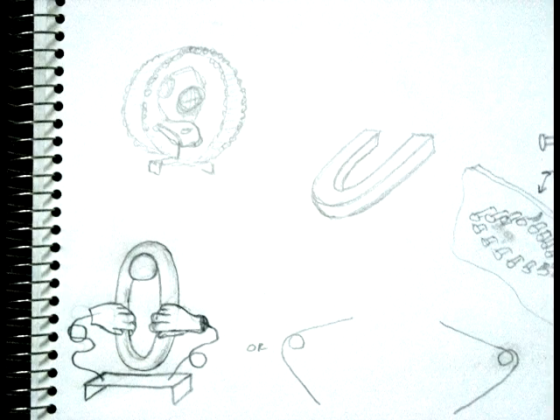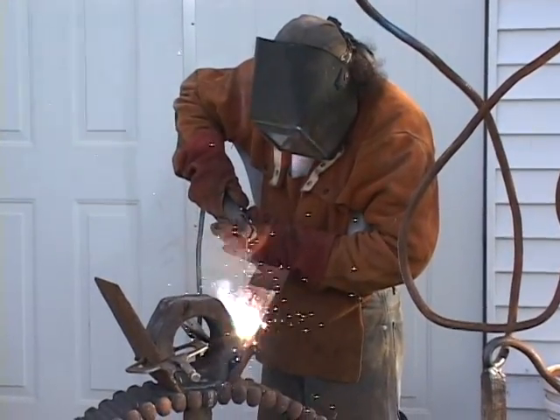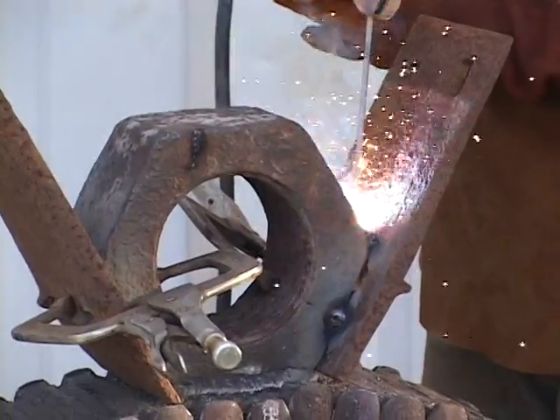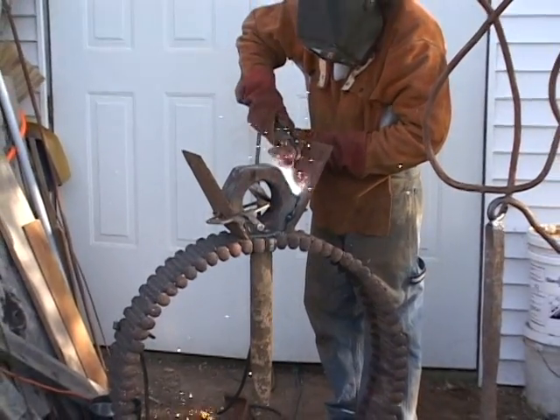When I start an art project, I usually try and do a little thumbnail sketch just to get it out of my mind and onto paper. Next I try and do what's on the paper, but it doesn't always come out exactly that way. But it's nice to have that basis.